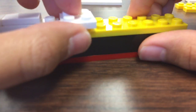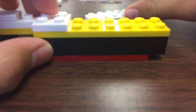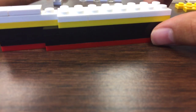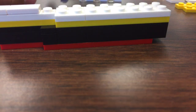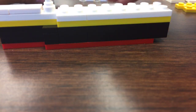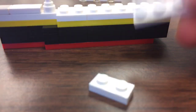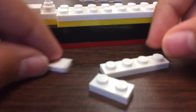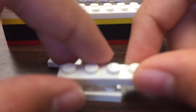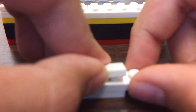Then you're gonna get a four flat and attach it, then get a six flat and attach it. It should look like this. You need a smooth flat, a four flat, and a two flat — touch them together and it should look like this.